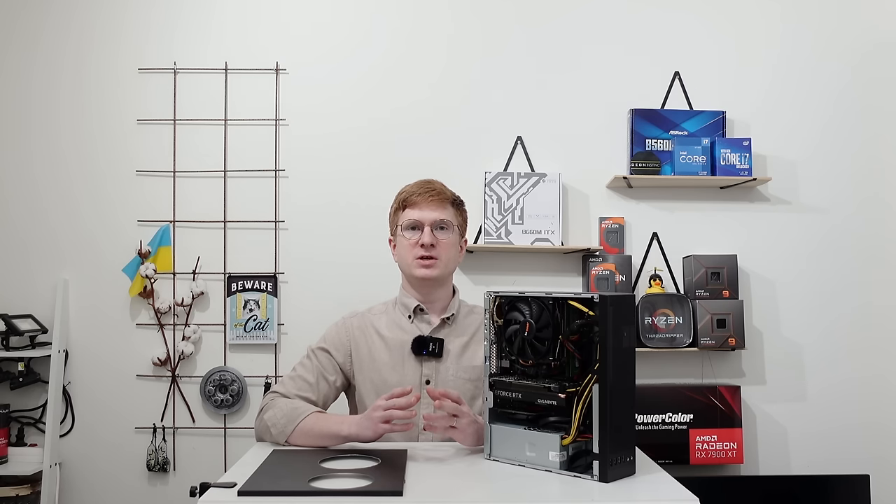Welcome to Mucons Hardware! This video is going to be a little bit unusual because I'm not going to make a traditional review or traditional testing. Instead this is going to be some sort of a build log.